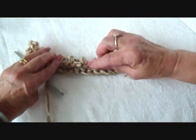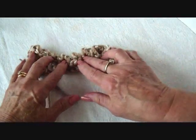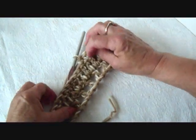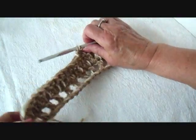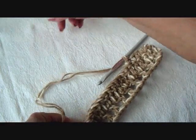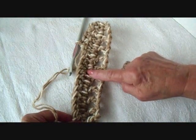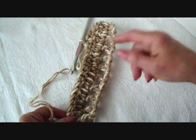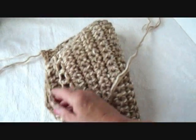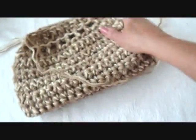That's just so that when you get to the other end, it will gather very nicely around your purse handles. I'm going to continue off camera and work one single crochet in each stitch across the row. When I get it as long as I like, I'm going to do the double crochets on the other end. You can work it as long as you want. And then this is going to fold over like this.